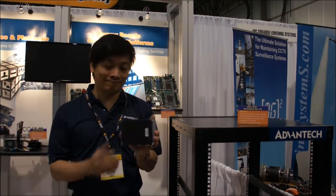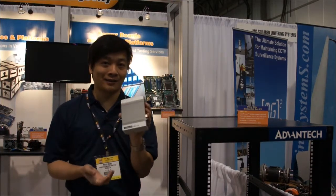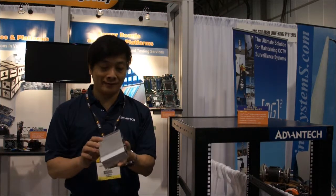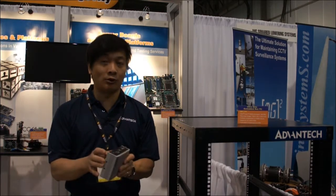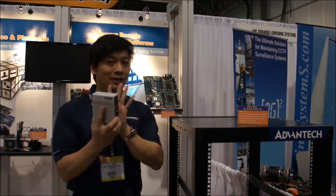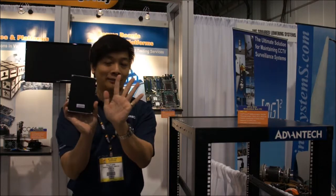This tiny box is our newest product. It's powered by an Intel Atom CPU inside. It can support one small 2.5-inch hard drive inside. It's very small — it's like my hand size.